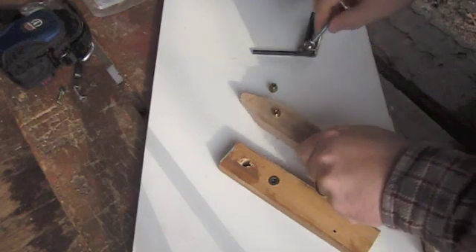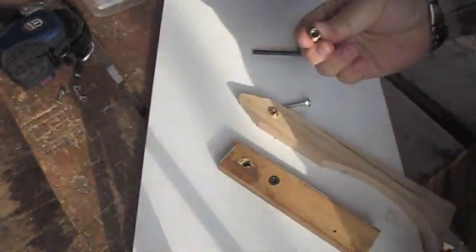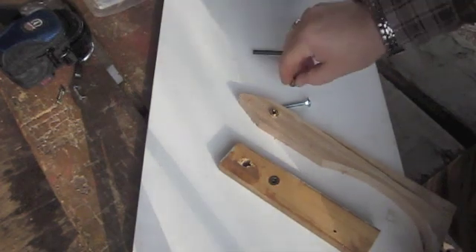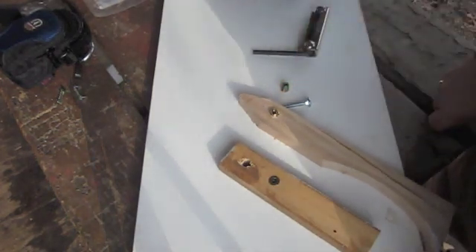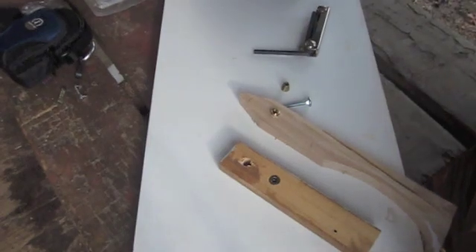So depending on your application depends on which one you need. If you have questions, give us a call or email and we'll try to walk you through that. We're excited to see people use the new threaded inserts for new applications.